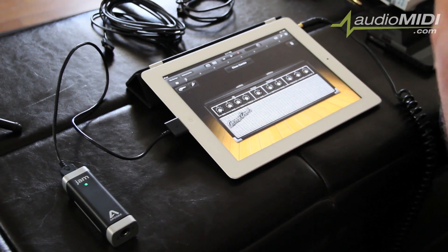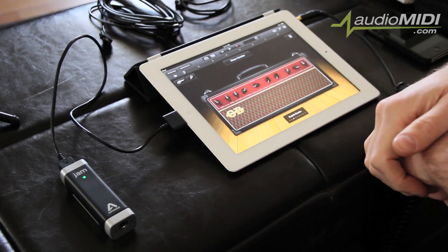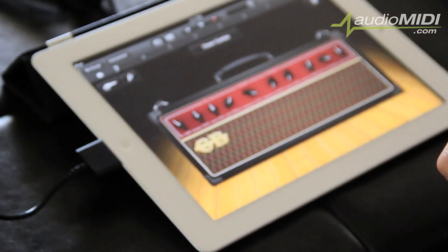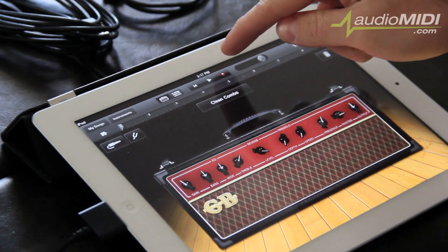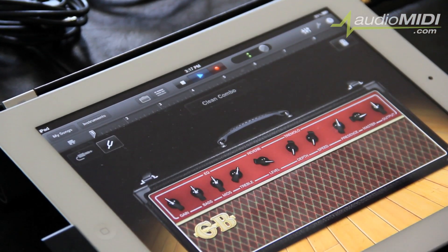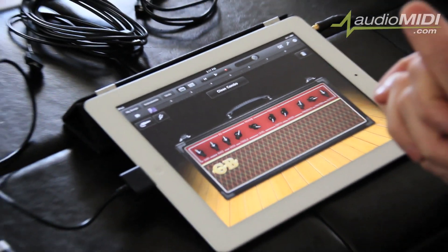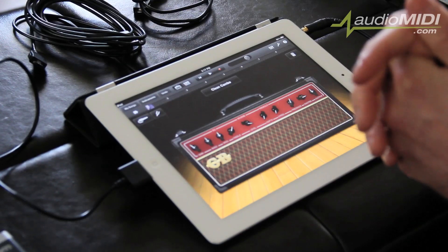So now you've got your instrument connected and monitoring turned on — you are ready to start jamming. Cycle through and find the amp you want, make any adjustments you'd like, and when you're ready, click on the red circle in the middle of the screen at the very top to start recording. And there you have it — it's that easy to get up and running with JAM in about two minutes.